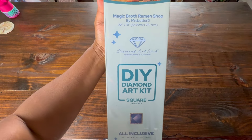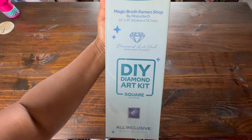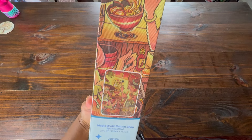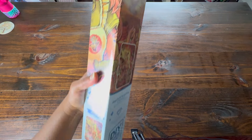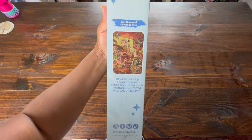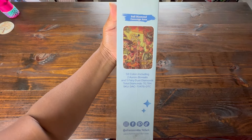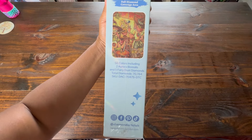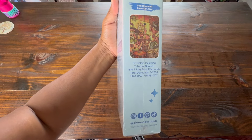This painting is 55.8 cm by 78.7 cm. With the new boxes, you now have the image on the box. It also gives you information that it's a full diamond coverage area, 58 colors, including two Aurora Borealis and five fairy dust diamonds. It gives you the total amount of diamonds.